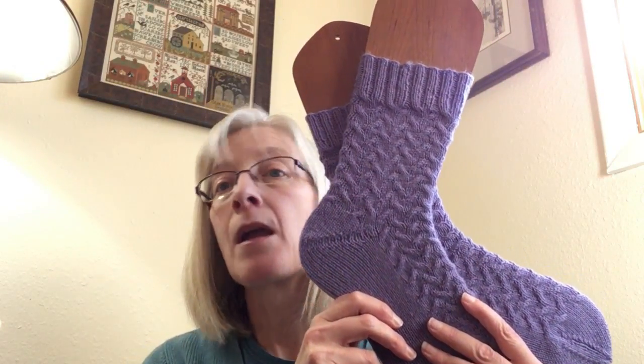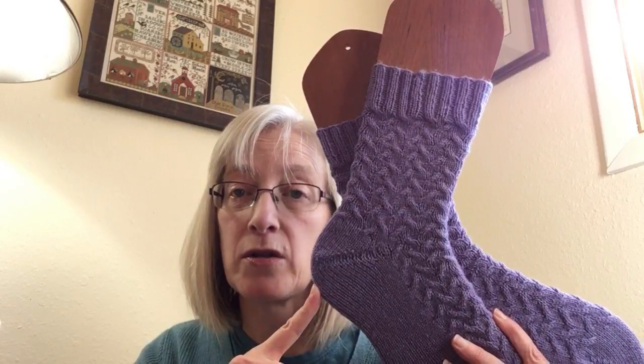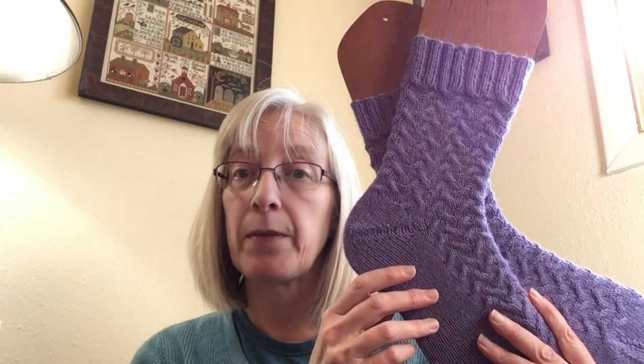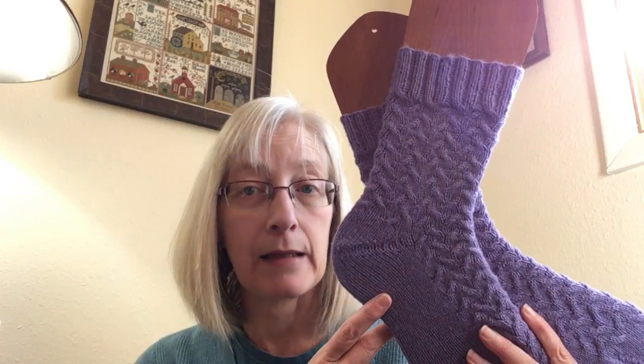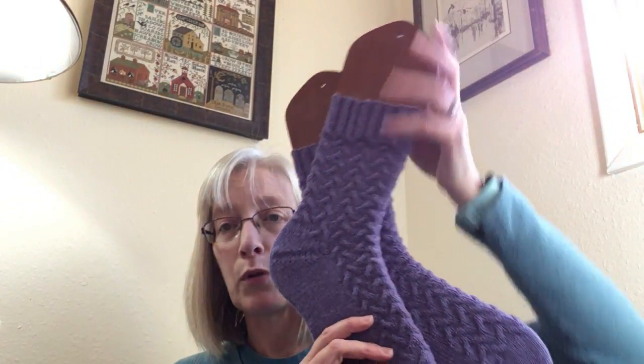These are a really good fit on me. The yarn is Heritage sock yarn from Cascade Yarns — their standard 75% superwash merino, 25% nylon. A good sock yarn base. I hadn't worked with it before and it's very, very soft. I really like it. This colorway is Lilac — a nice kind of blurple, lighter blurple.